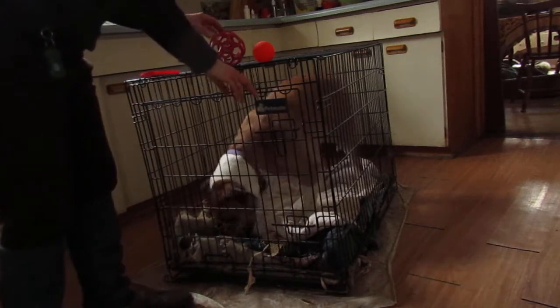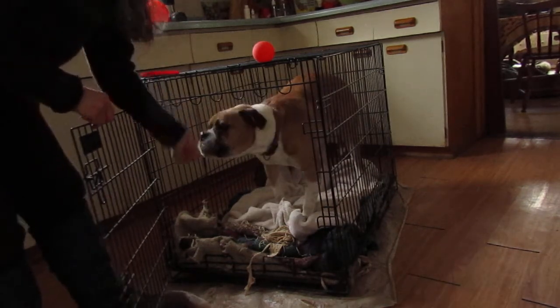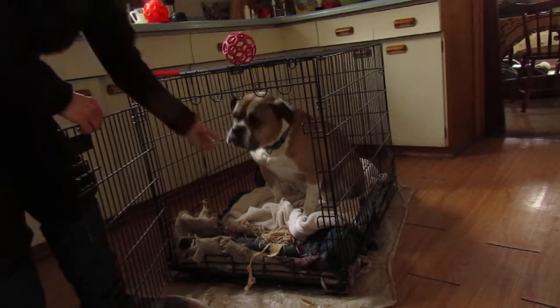Slowly build up your distractions so that maybe you drop something he doesn't really care about. He stays put. Good boy. Give me a ball. Good boy.